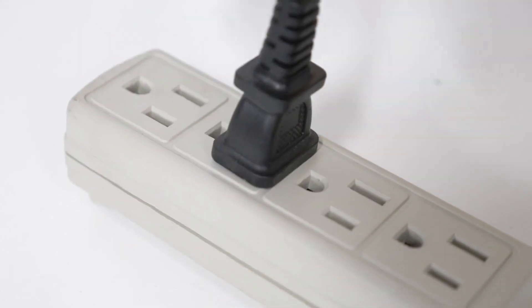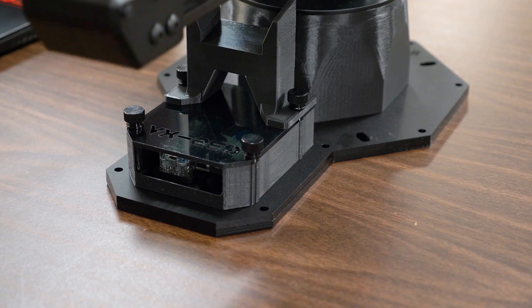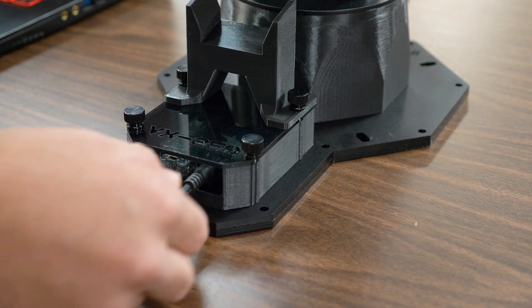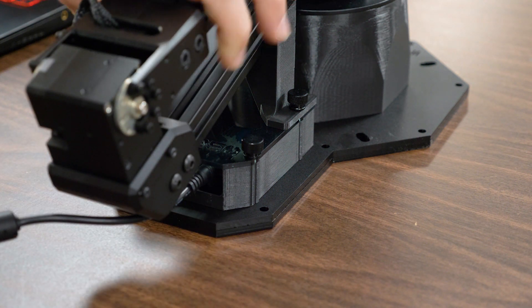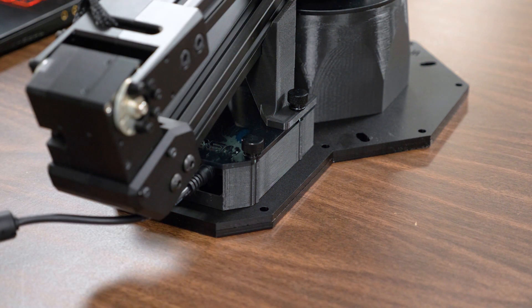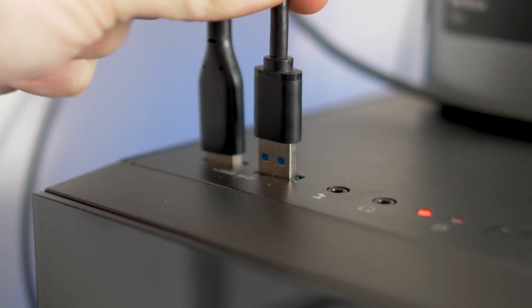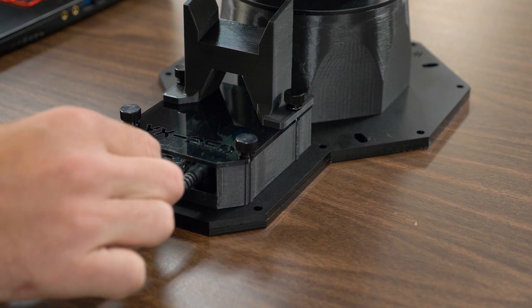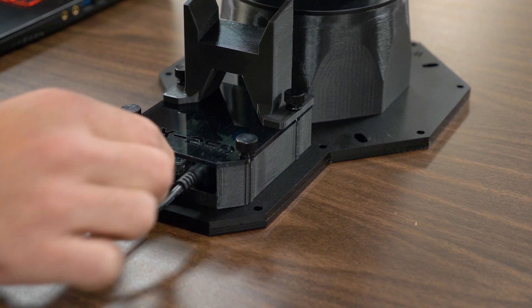Plug the 12 volt power cable into an outlet and then into the base of the arm. The power cable must always be plugged in before the micro USB cable, or the arm will report errors. Plug the micro USB cable into your computer and plug the other end into the U2-D2 or CM9.